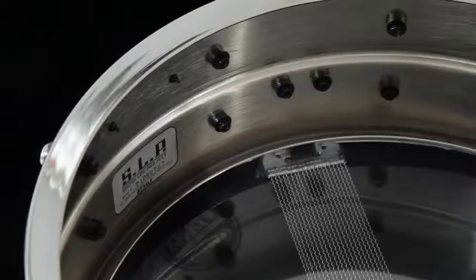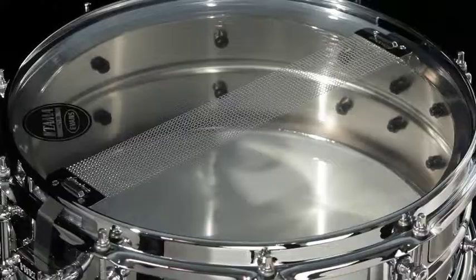The Super Aluminum drum is 5 by 14. It's a 1.6 millimeter aluminum shell. It features brass tube blocks, sound arc hoops, and a 20-strand carbon steel snare wire.